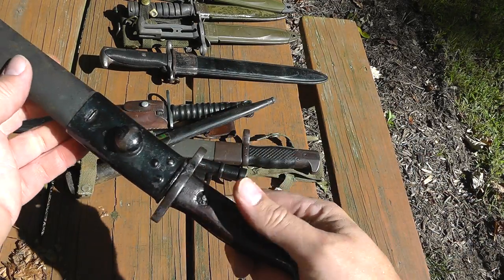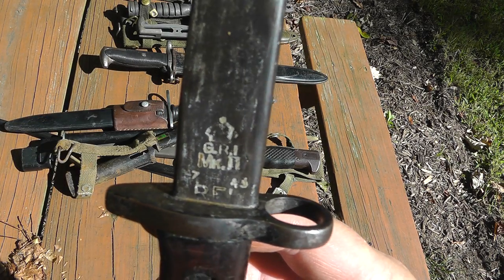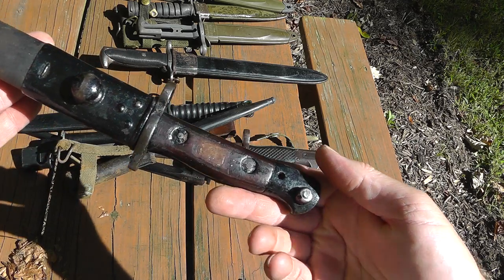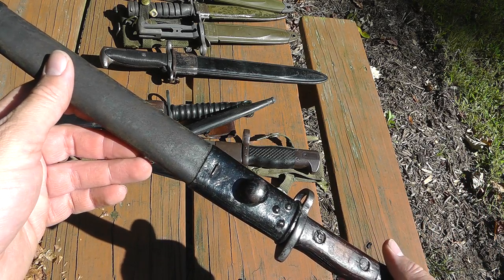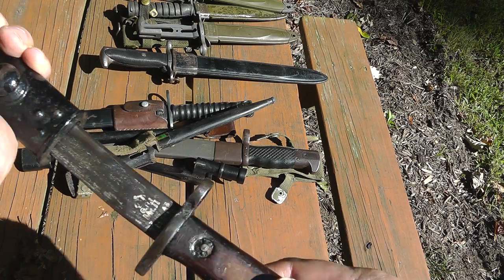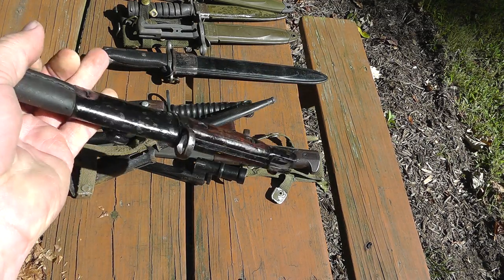Here's a World War I or World War II English bayonet. You can see the marking on there for the Enfield rifle. I think this was Home Guard because it was all painted black — lots of times the Home Guard liked to paint all their stuff black. Still a nice bayonet, though somebody had painted it silver and I got most of that off. A little short on value for that — we'll say $80 or so.